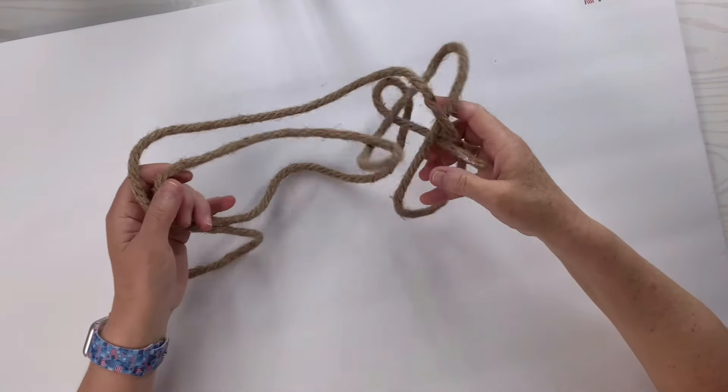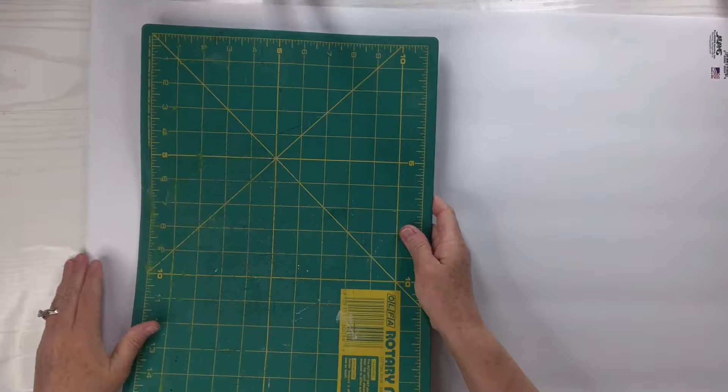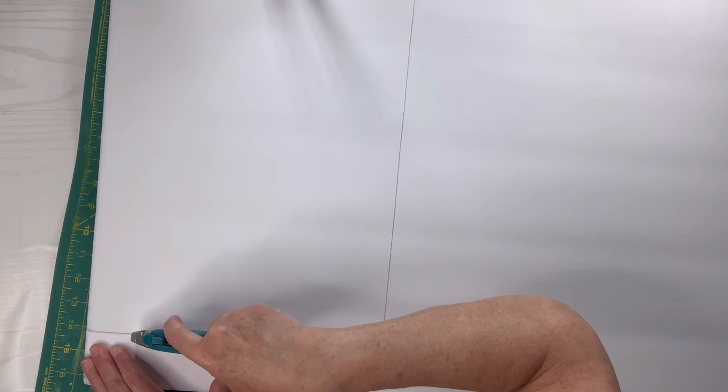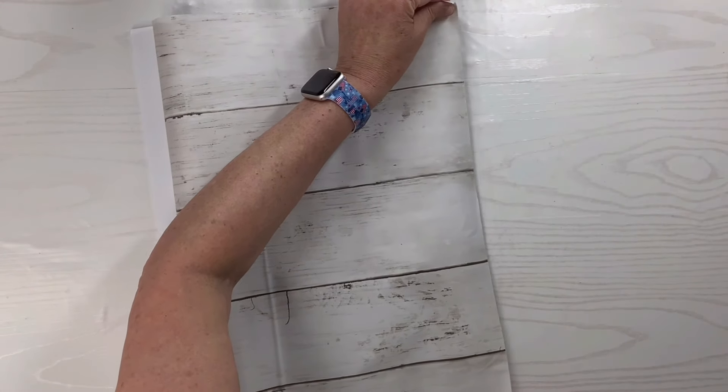Hey there, it's Lisa. Today we're going to be using foam board from the Dollar Tree. I've also got some rope. I'm going to cut out the shape of this rectangle — that's just my little cutting mat — and I'm going to use a blade to do that. Then I've got some peel and stick wallpaper that I ordered from Amazon.